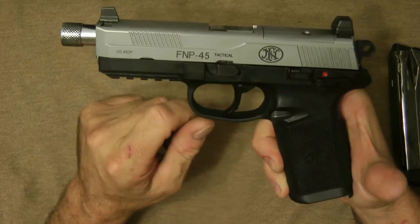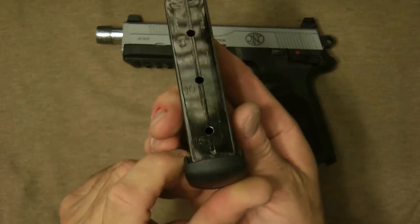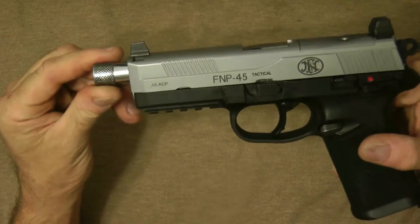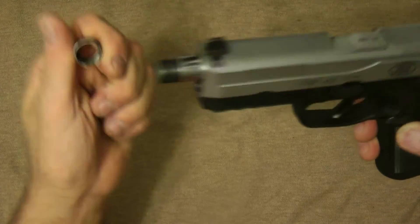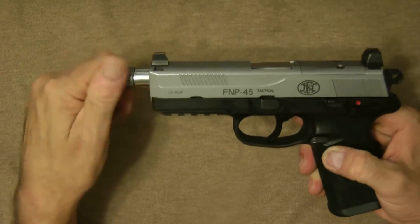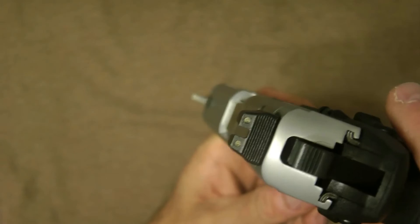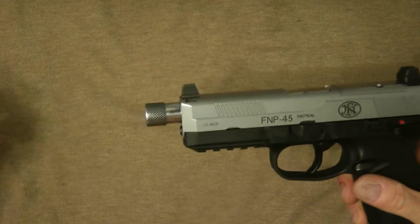The FNP 45 Tactical is the only one that has this matte stainless steel — the other ones are FDE or black. This comes with three 15-round magazines. The gun has a threaded barrel, which I polished, and it has a barrel nut. It is threaded for 578 by 28 millimeter, which is the standard thread pattern for this gun. It has high-rise suppressor sights — these are night sights that would ride above the suppressor that you would have on here.